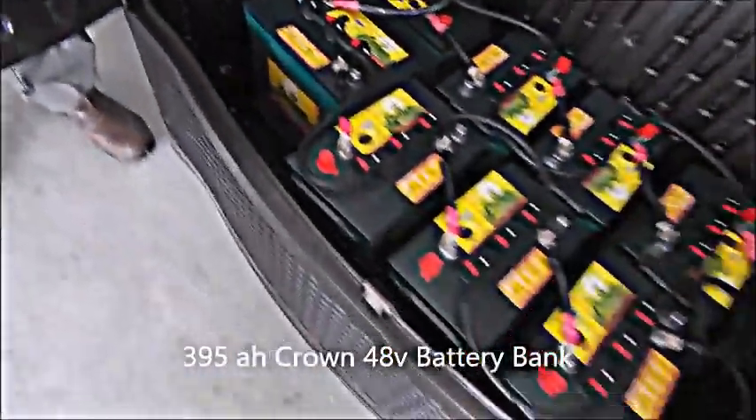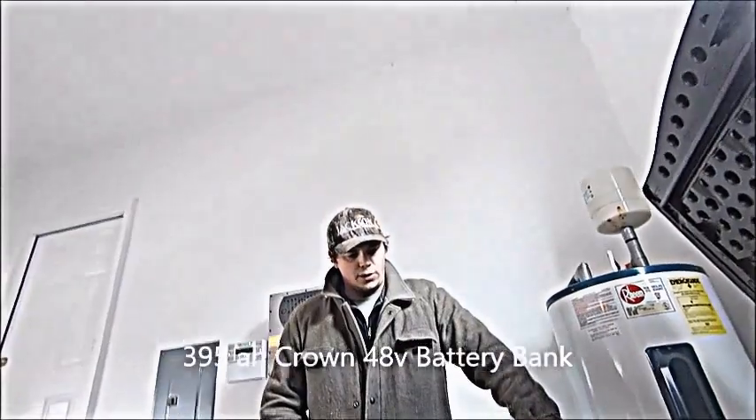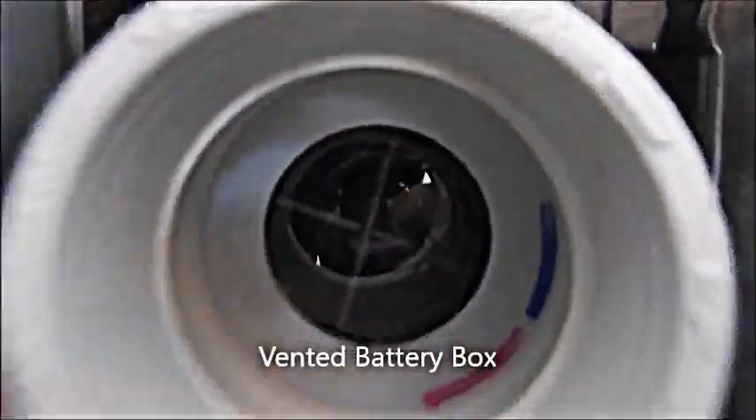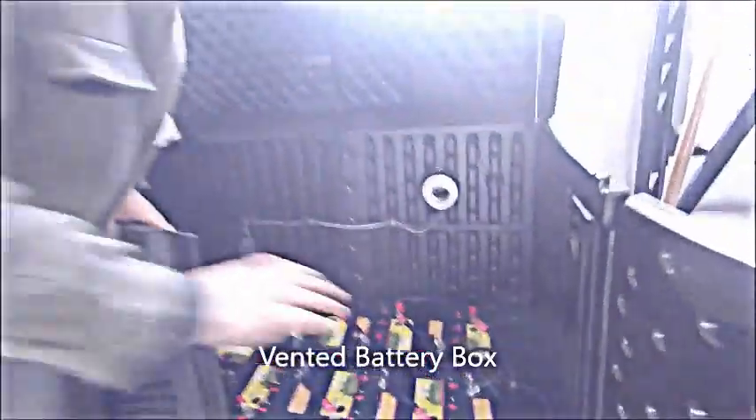We got our Crown 395 amp-hour, six volt battery bank — it's a 48 volt system with six-volt batteries wired in series. We got six of them, an automatic watering kit, and a vent fan. She's just purring, sucking out that hydrogen. Don't want it in the room because it's nobody's friend.